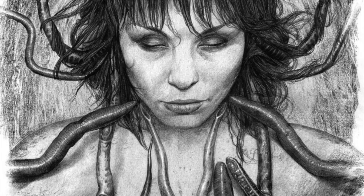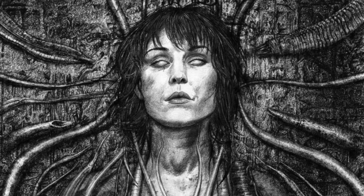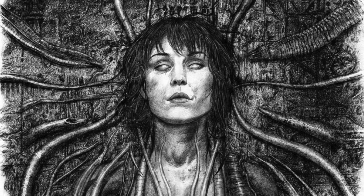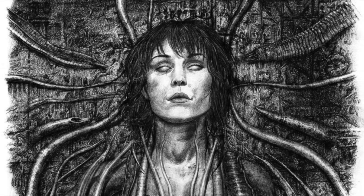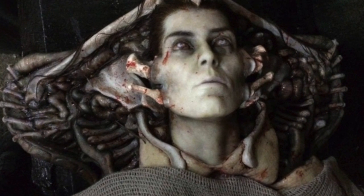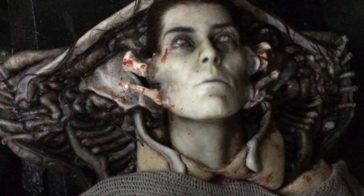The really interesting art comes in the form of what Shaw could have looked like — a very Gigeresque pose, with tentacles surrounding her, and some even appear to be a part of her head. We saw something similar in the movie, but obviously nothing quite as grotesque yet beautiful as this.